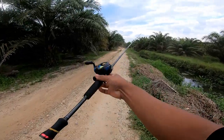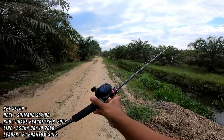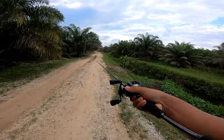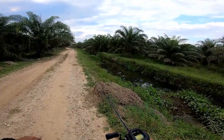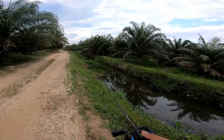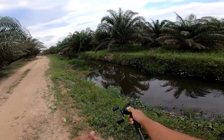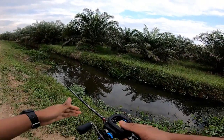So setup biasa lah, setup kesukaan aku - SLX DC dengan road drive Blackfire. Setup medium heavy lah. Kita test tengok, semoga hari ni ada hasil. Ada kelulusan untuk tahun 2020. First cast!